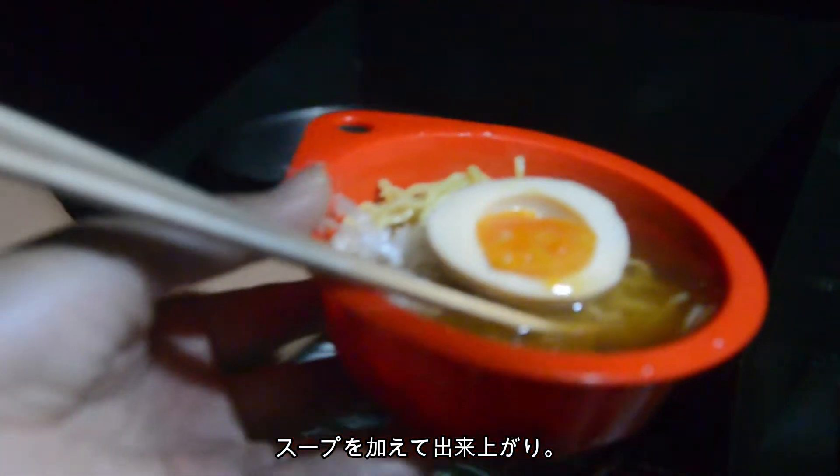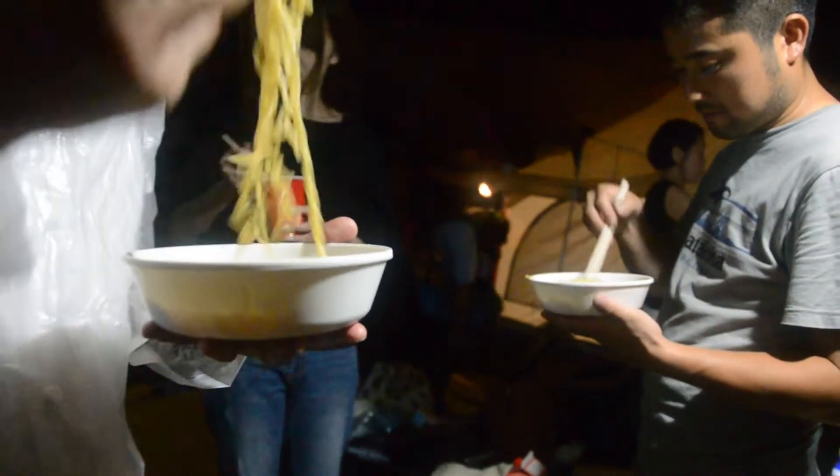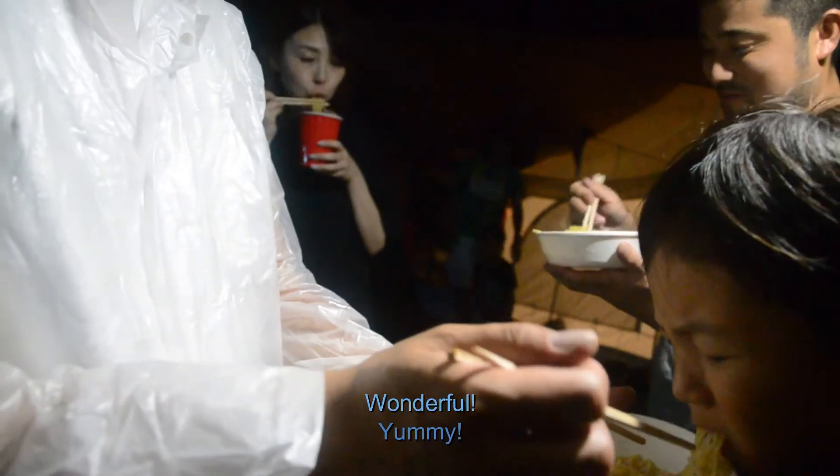Finally, decorate with cooked egg and fine strips of leek, and pour the soup over everything. This is delicious! It's delicious! It is a great idea!